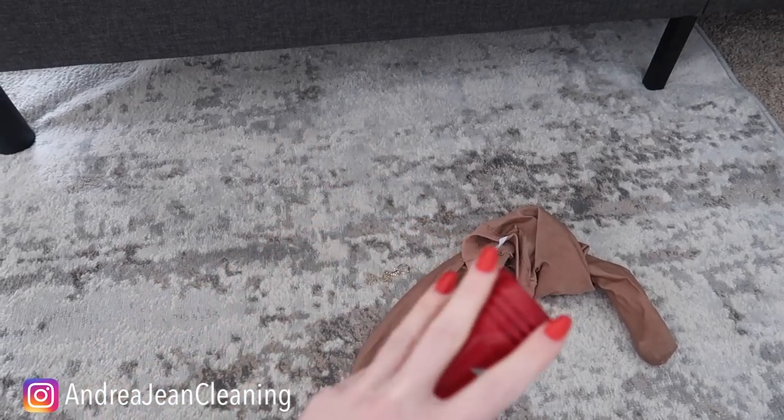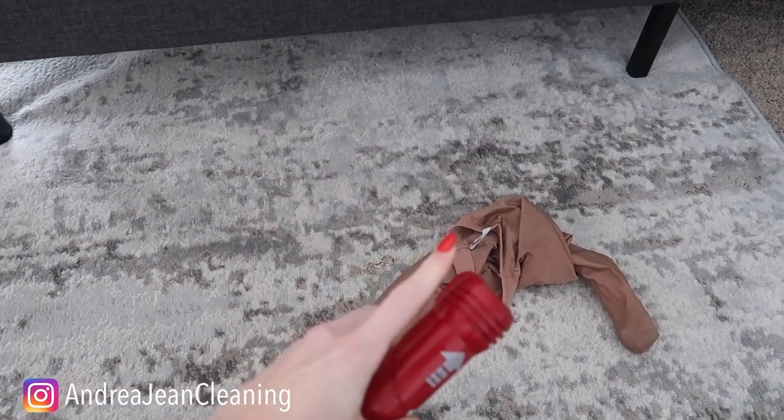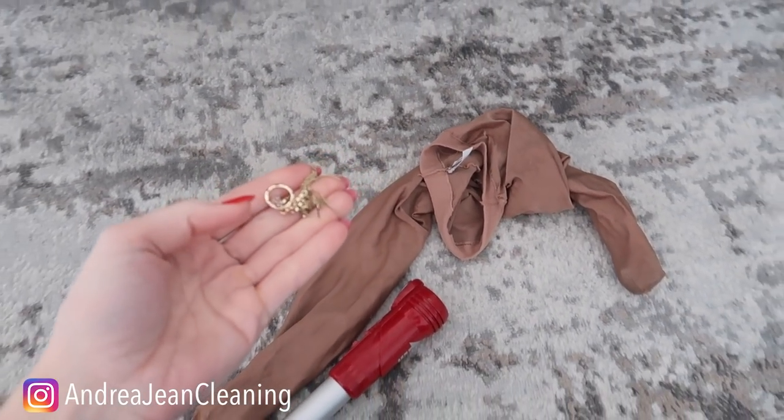Now if you are wondering why you should always be opening the end of your tissue box, click the video on screen now. Give this video a thumbs up, sign up for the weekly newsletter, and I will see you in the next one.